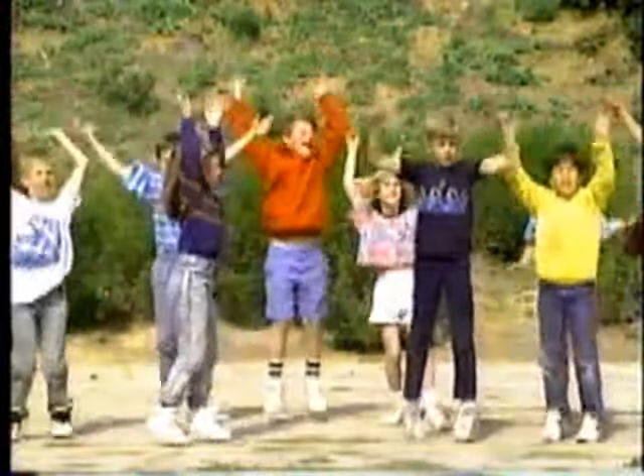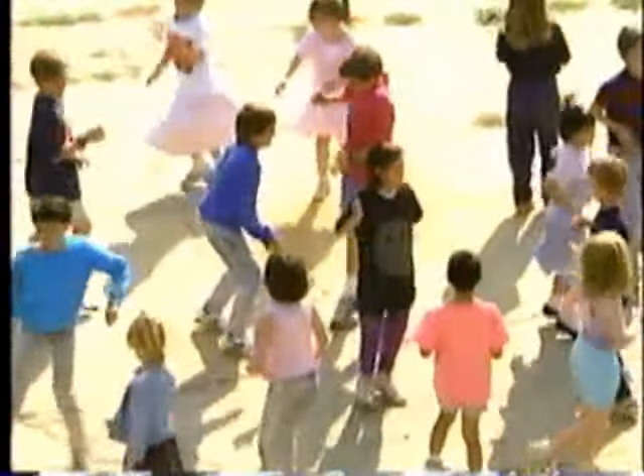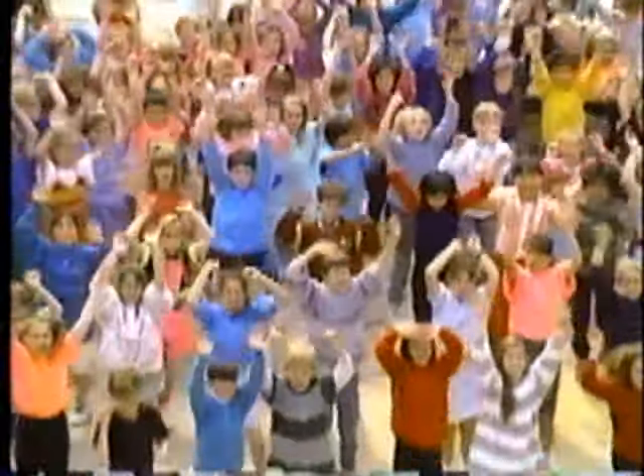Then reach high, high, high — stretching for the sky. Feel your body growing and your spirit soaring free. Reach up for the highest star and all that you can be. Let's all jump and turn together, people everywhere. Let's all jump and turn together with the joy that we can share. Let's all jump and turn together — just stand up and try, then reach high, high, high, stretching for the sky. Thank you!